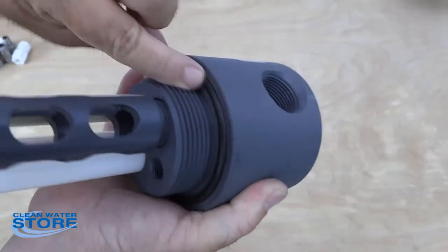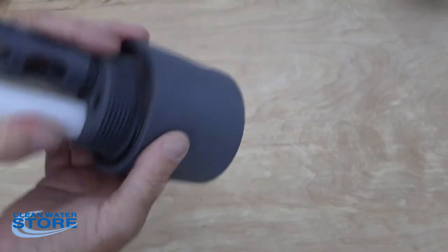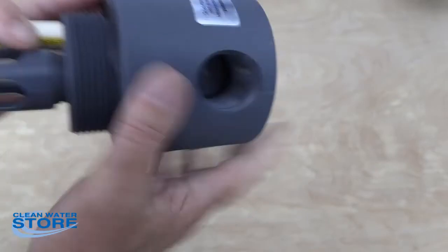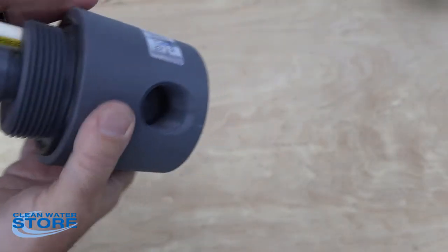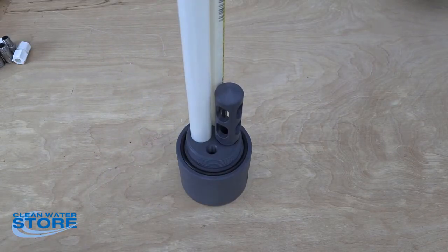There's an O-ring in here — you're just going to go ahead and seat that down there on the O-ring. You also have an O-ring here; make sure you put lube on those before you install them. Then go ahead and install this on your tank. Be very careful — you want to hand tighten this, just seat it on that O-ring. You don't want to over-tighten these; you can break not only the head but the tank.